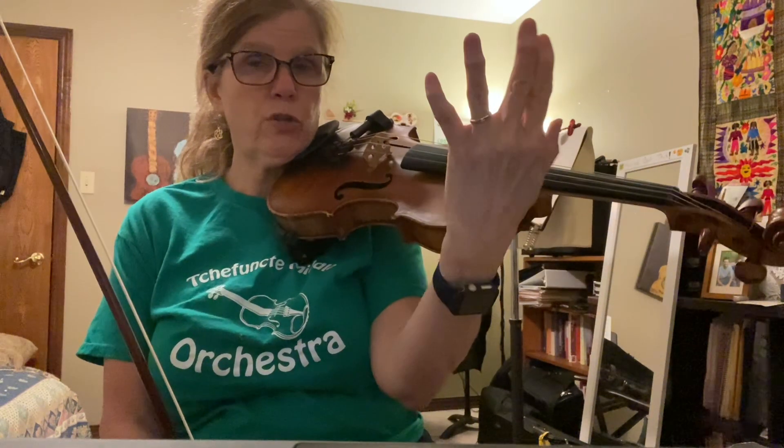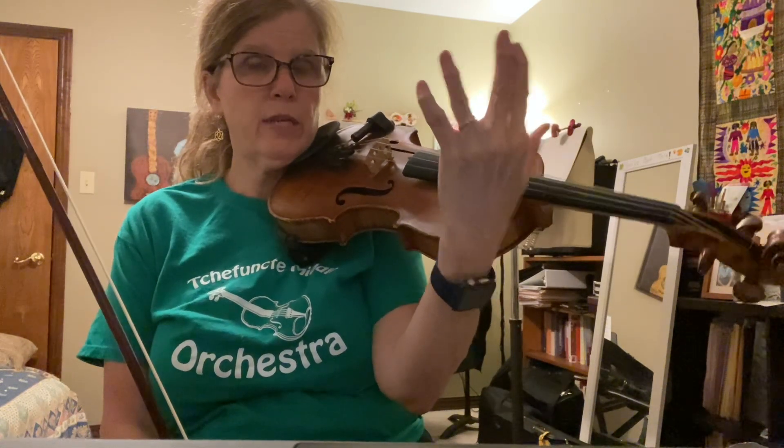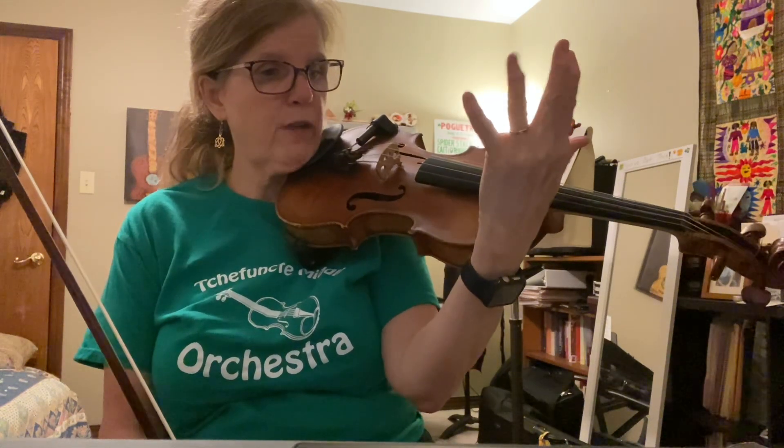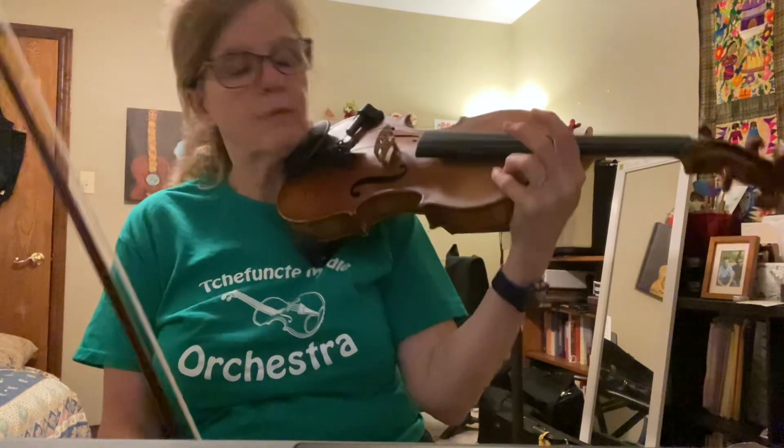This is in C major, so you have the one-two pattern, which means one and two are touching, and three is spread apart. You will use four finger. It makes it sound much better than open string. So here I go.